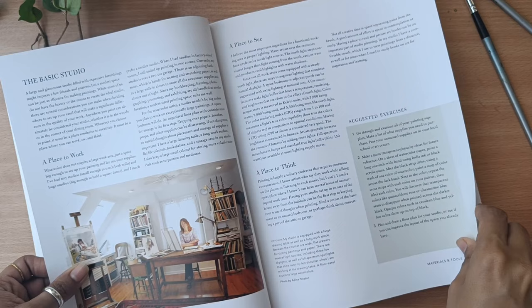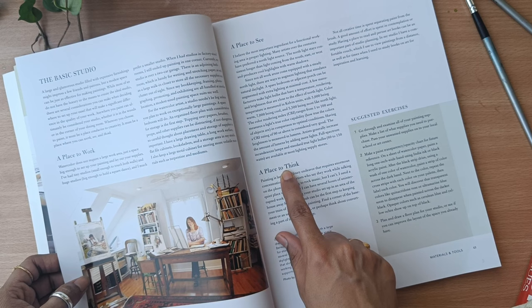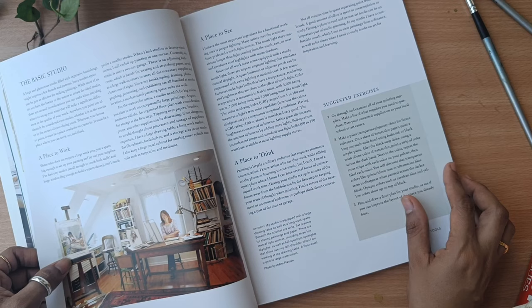She has mentioned her personal journey, the basic studio setup — how you can set up your basic studio, a place where you can think, sit and paint. She has mentioned her personal experience and journey so that you can start your own.